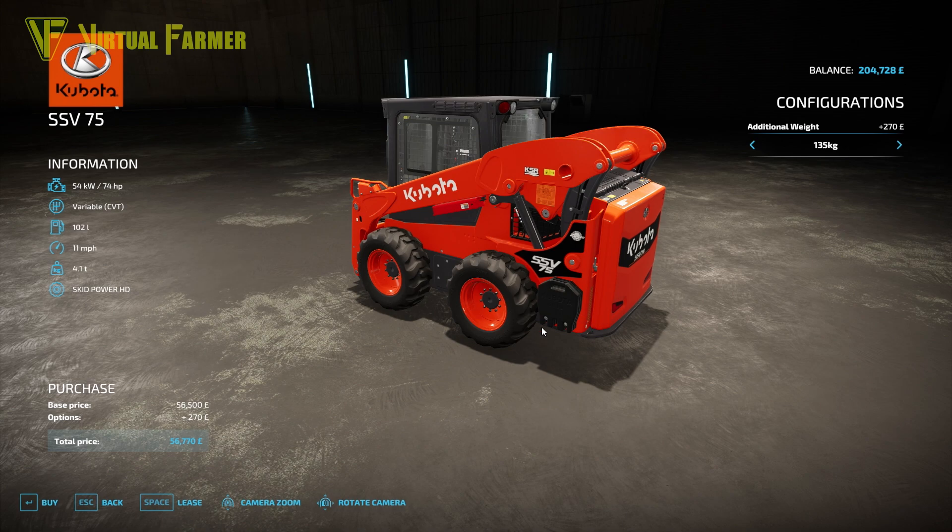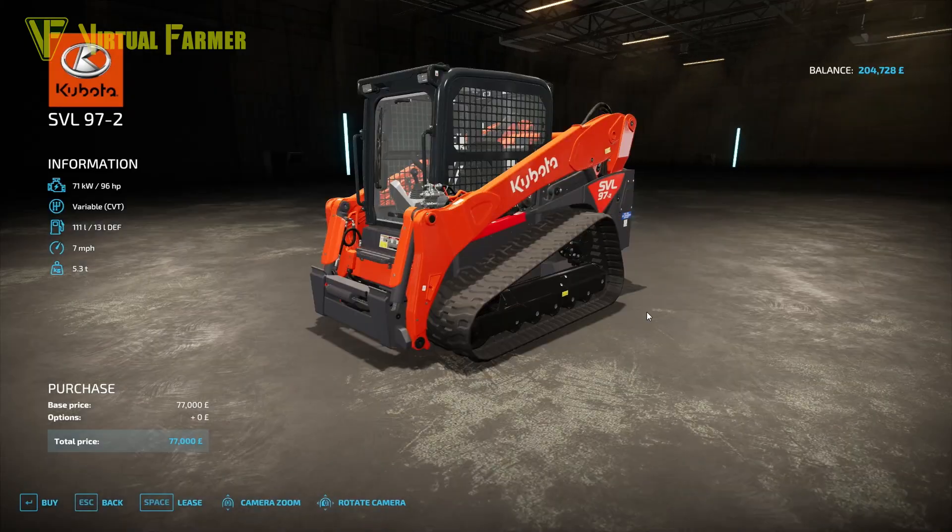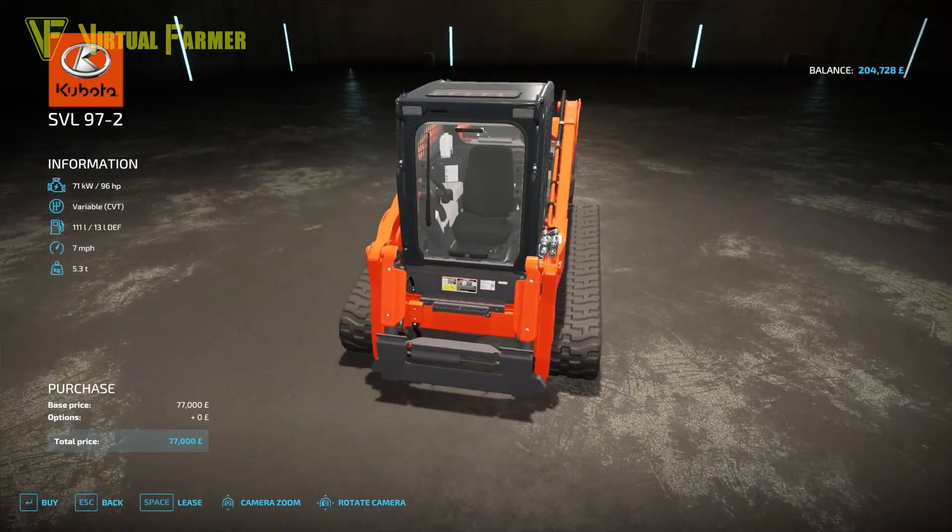The second skid steer is the SVL97-2, a tracked skid steer at $77,000. It has 96 horsepower, a variable CBT gearbox, a 111-liter fuel tank, a maximum speed of 7 mph, and weighs 5.3 tons. This one has no customization options at all.